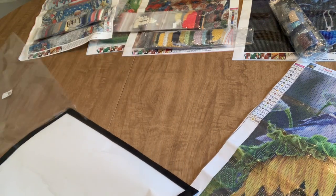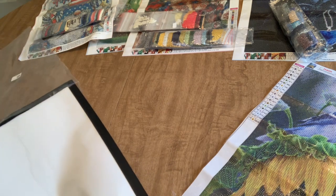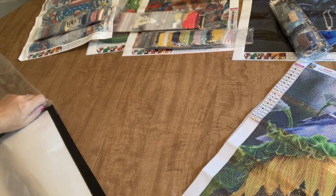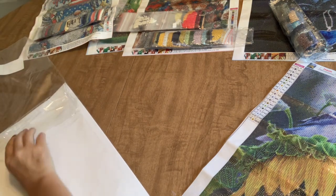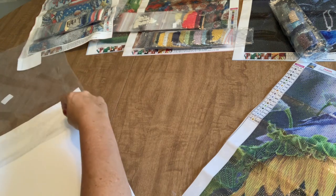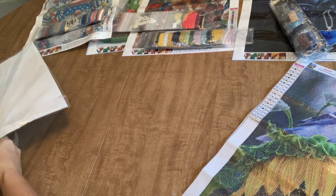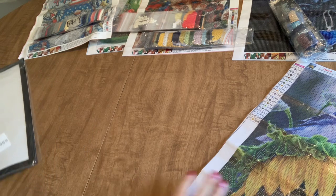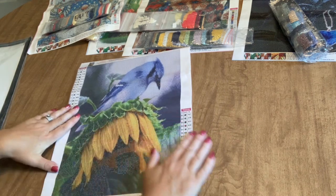I want to say thank you to New Craft Day for sending these items for me to show you, and thank you to you guys for hanging out with me. I always love getting together with you and showing diamond paintings — it's my favorite thing. Stay tuned because I do have more videos coming up. Thanks a lot and I'll see you guys in my next video — I hope you have a great rest of your day. Oh wait — my favorite! I didn't tell you my favorite. This one is my favorite from this order.